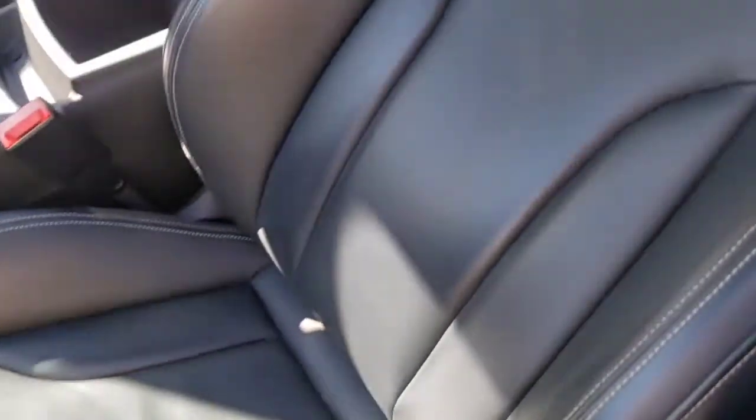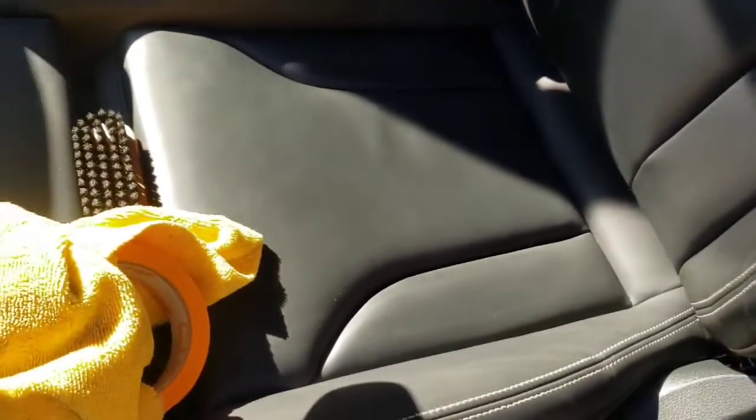We already cleaned the bottom portion right here, but we still have the top portion. You can see on all the body lines — all the rolls in the leather — I have that sheen and glare coming off of it. That's dirt, grime, and body grease that's built up from driving this car. Clean leather should be matte and not shiny. Let me get in and show you guys how this looks after we use the leather cleaner.